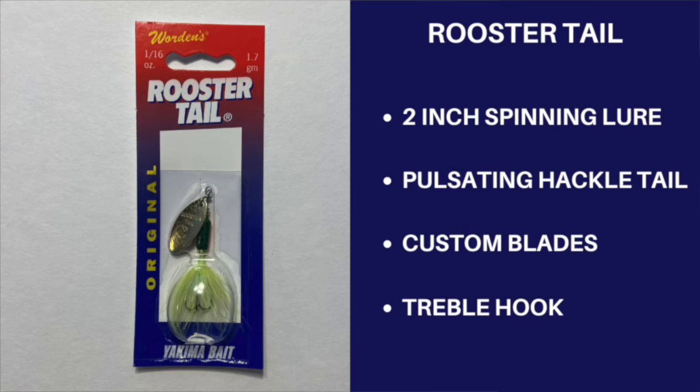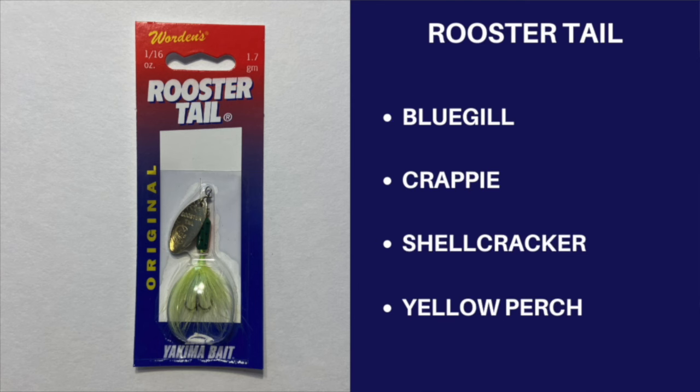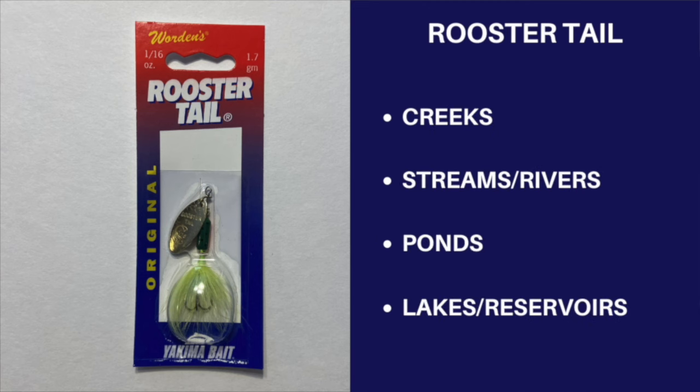Rooster Tail. This brightly colored and extremely effective spinner has been around since the 1950s and has become the world's most iconic and versatile multi-species lure. With its pulsating tail, custom blade, attractive spinning action, and a variety of colors and sizes for every occasion and every body of water, it is easily one of the best panfishing lures ever. My favorite colors for year-round fishing are rainbow, fire tiger, snow, and chartreuse.